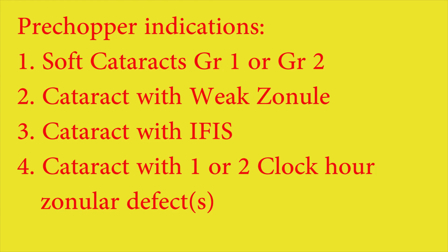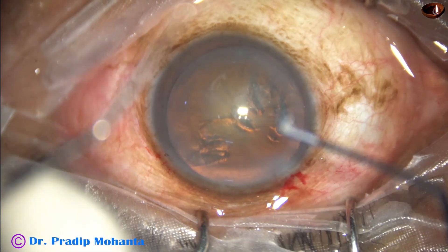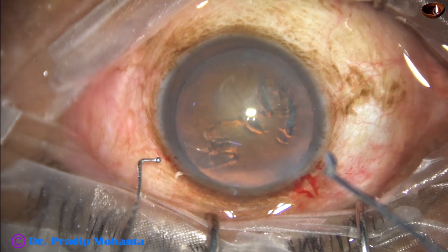Dear colleagues, when the cataract is soft — grade 1 or grade 2 — cataract with weak zonules, cataract with eye face, and when there is 1 or 2 clock hours of zonular defects, use of a pre-chopper is very much indicated.